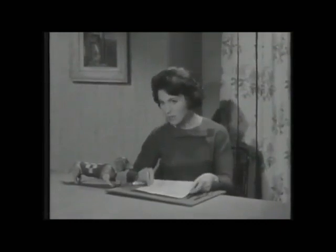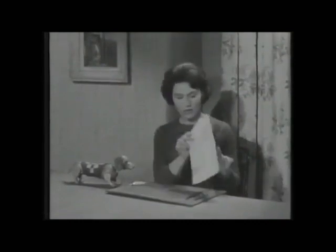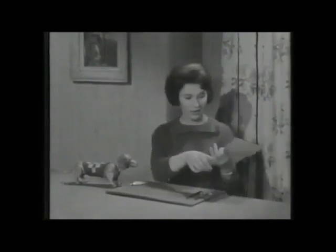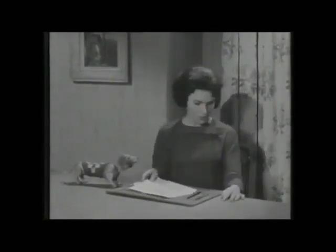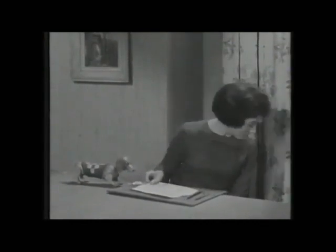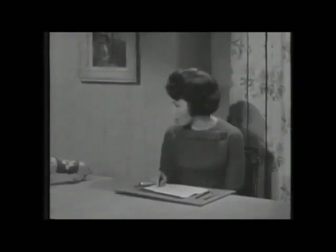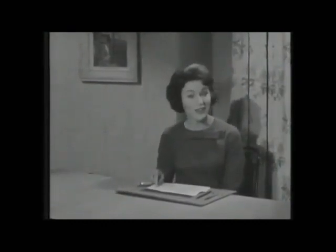The paper must be the right shape. It must be an oblong, like this. I'm going to need a ruler in a minute, and I haven't got a ruler. Thanks, Sausage. Isn't he a useful little dog? He's going to fetch the ruler.